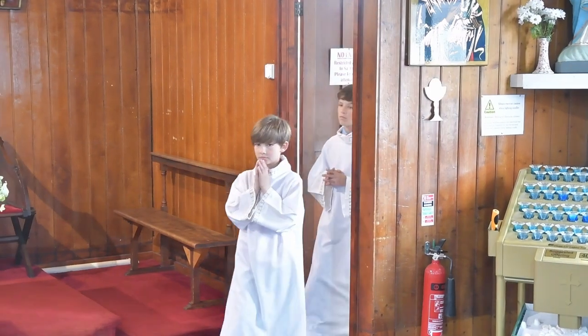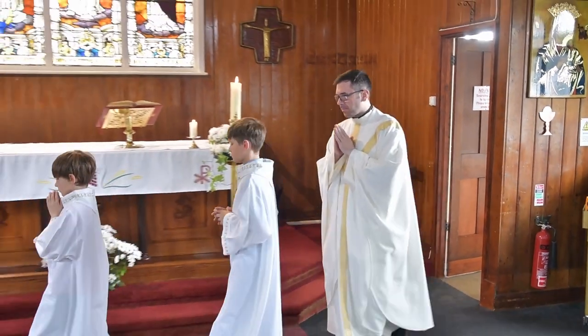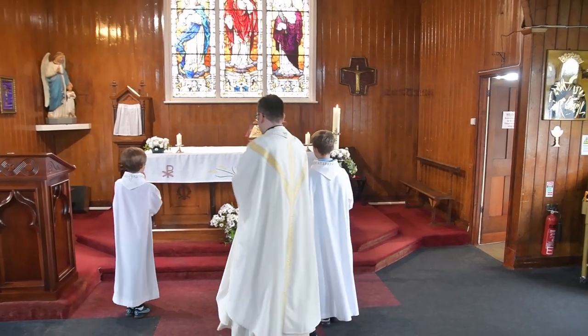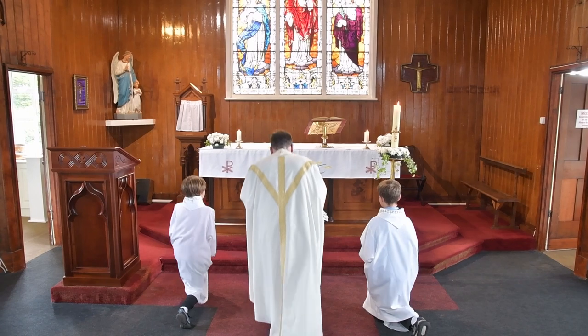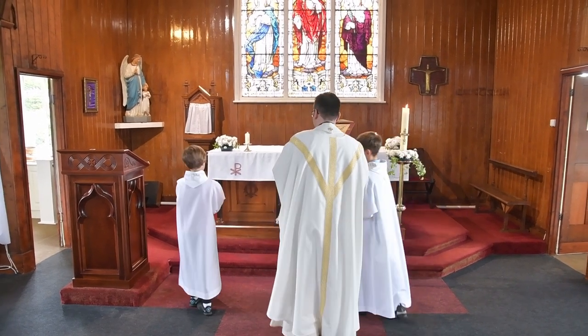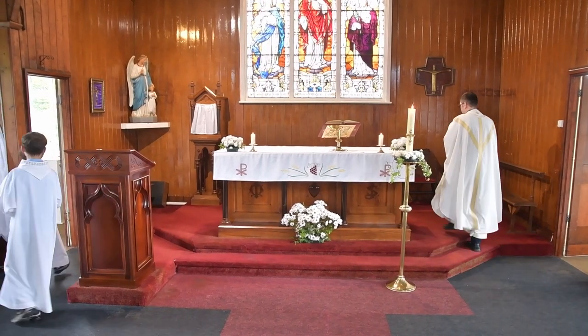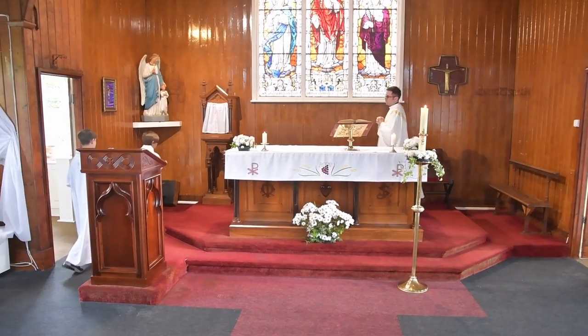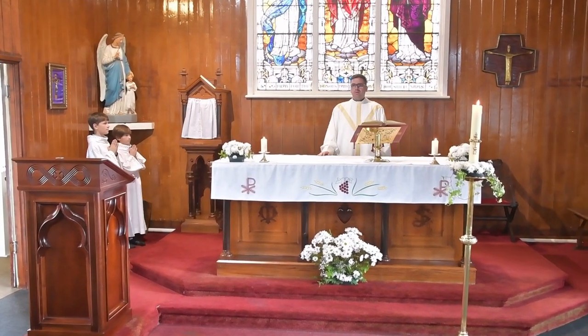Having said the altar server's prayer, you now genuflect before the altar. You proceed to your seat and there you remain standing for the opening rites of the mass and for the opening prayers.